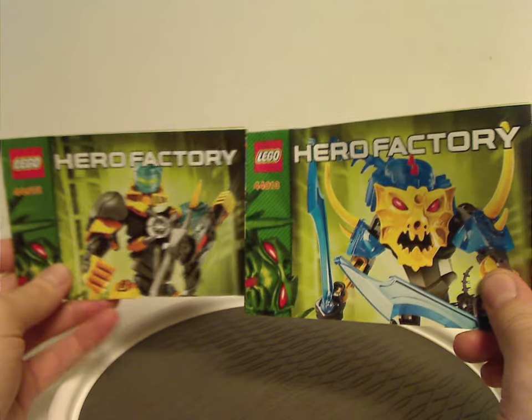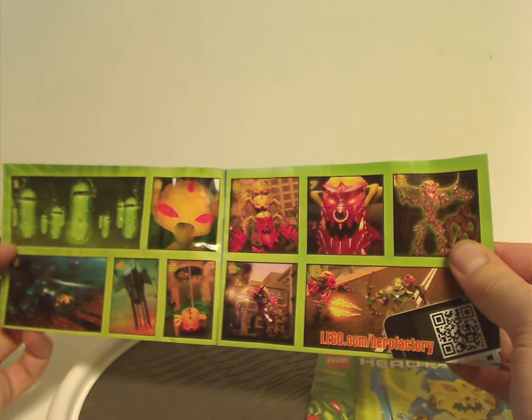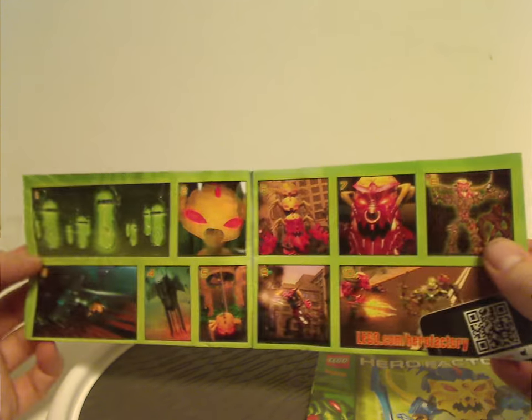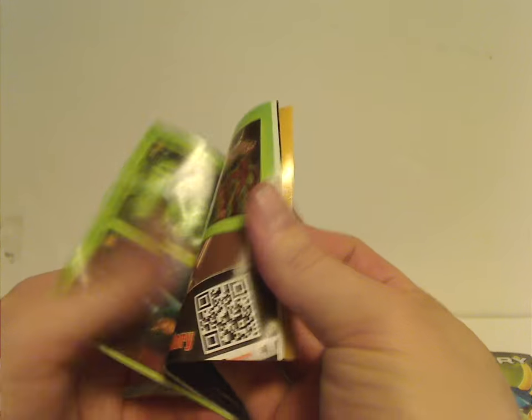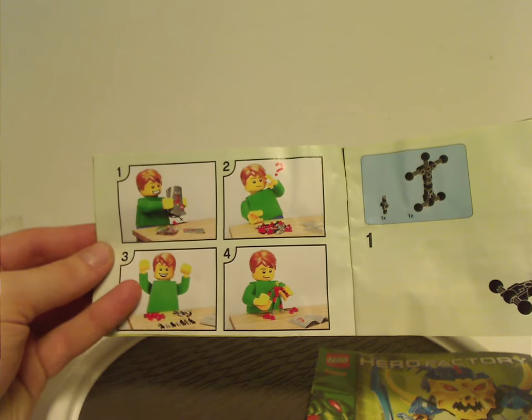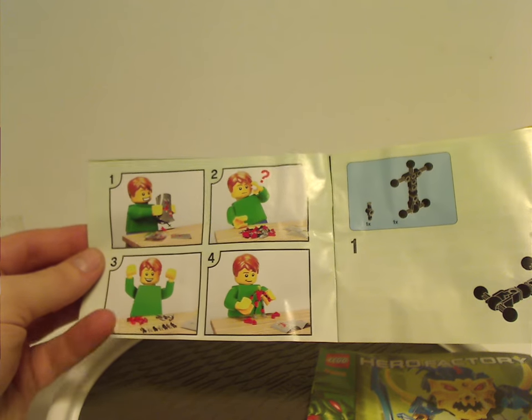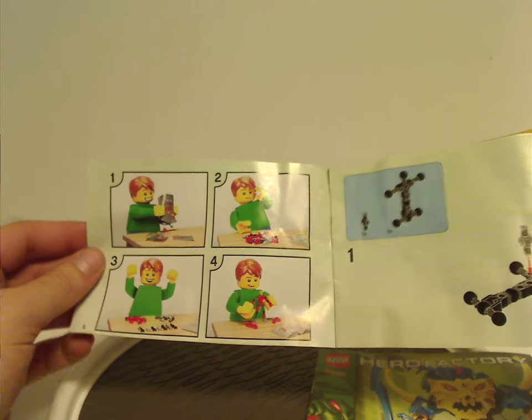And now onto the manuals, which have the same pictures that were on the front of the bags. There's also a little extended version of the main comic strip from the Brain Attack storyline — first time seeing manuals with this comic strip in them, and it was done a little differently in other sets as well.